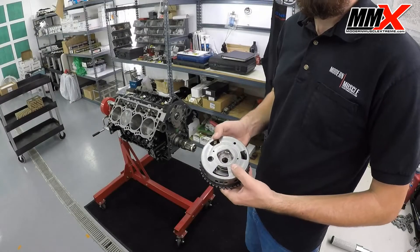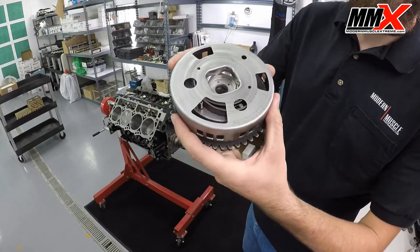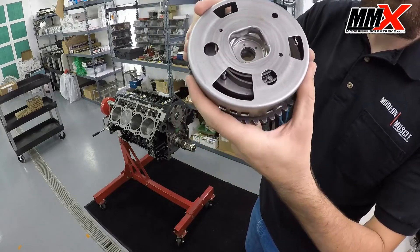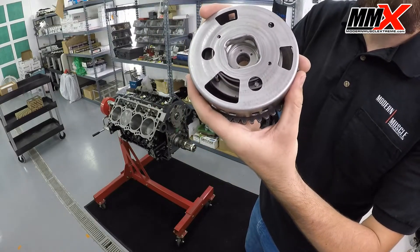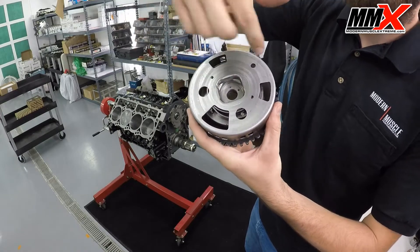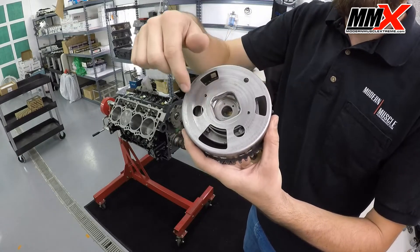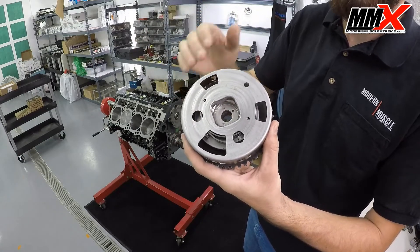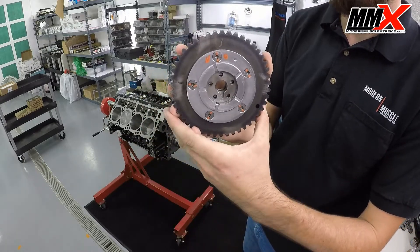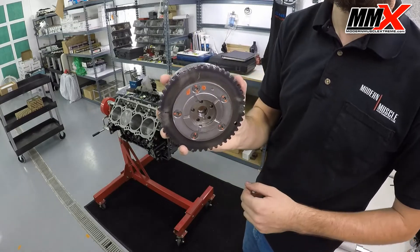One important thing to note on the phaser limiter installation is this pin. The pin actually holds the spring from unwinding, and if you remove this pin fully, the spring will unwind and ruin the phaser limiter — there is no way to rewind and reclock the spring. I put a 'NO' on the bolt so you know to only lightly loosen it, not take it all the way out.